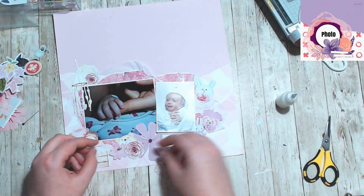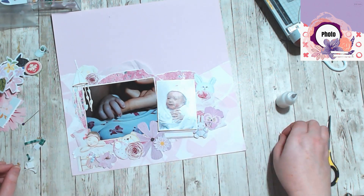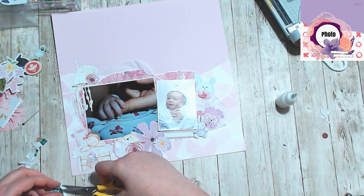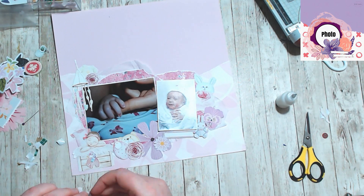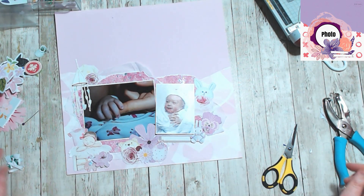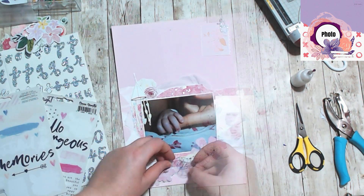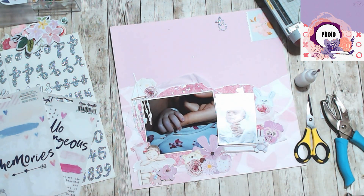I got this little tiny flower up on foam as well, just to spread out some of the dimension. And so it ended up being almost three clusters and there was nowhere for the title to go. So I just created a title up in the top right hand corner, and I'm using these Cocoa Vanilla clear stickers to create like a little cluster area — it's the midnight collection.